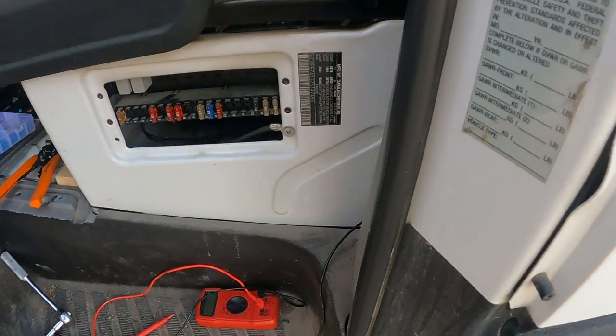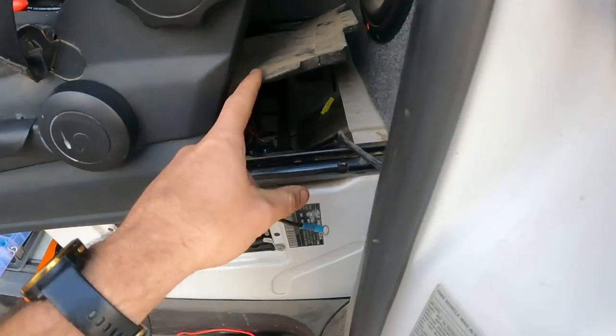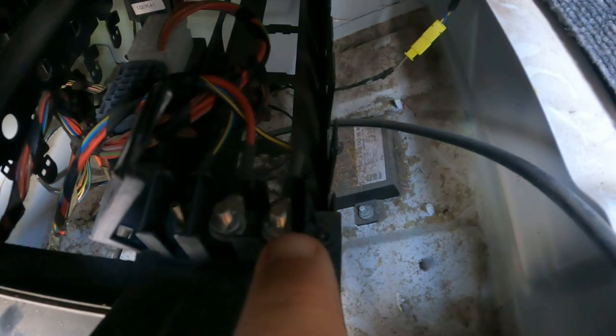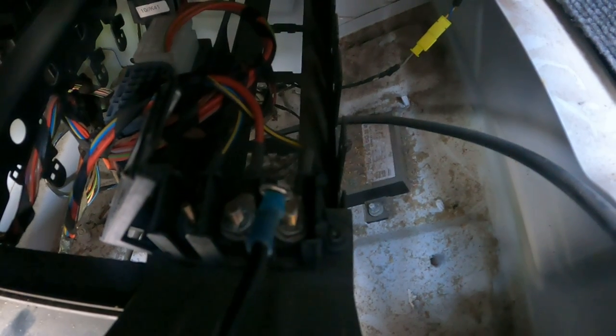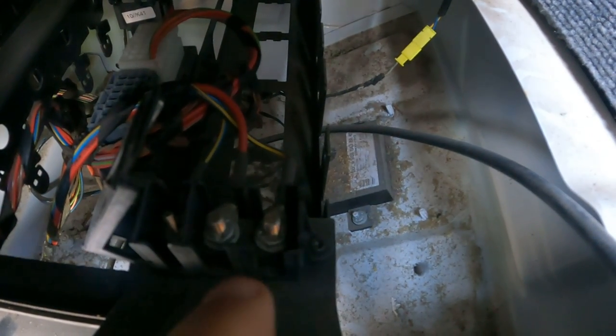We are installing the ignition wire. I was going to originally go into a fuse, but I popped open the seat and found this port here — I'm going to put it on that post right there. I got my terminal ring all hooked up, so I'm going to do it right to that. I already checked it at zero when the car is off, and right when I put the keys in the ignition it turned to 12 volts. So that one is going to work perfect and it's easier to get into.